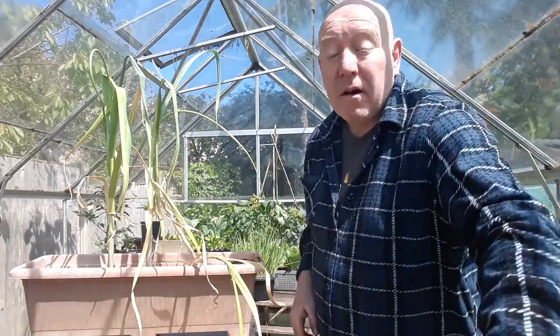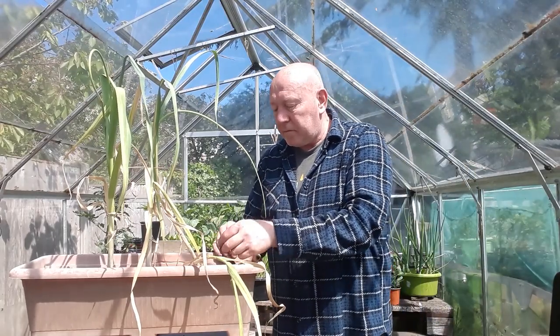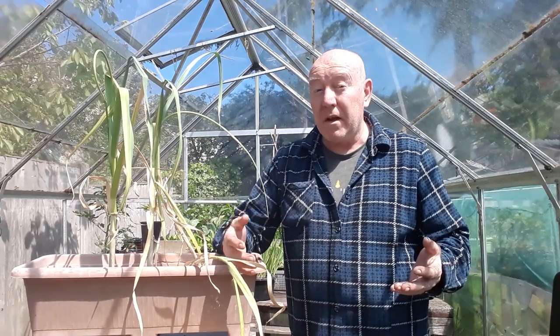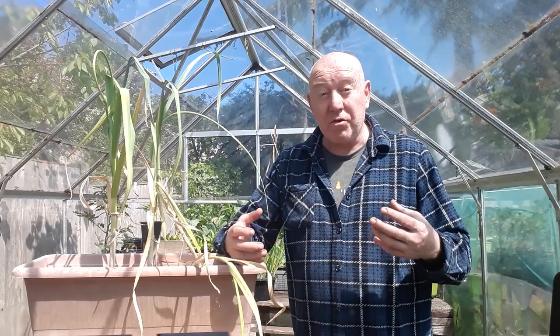We need to dry these out as well, so you get that crispy papery texture to the outside of your bulb. We'll just leave them for that to happen. Another thing about harvesting your garlic: if you've decided it is ready for harvest, leave it for a week completely unwatered, and that'll help that papery substance dry on your bulbs.